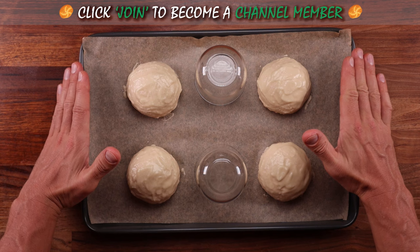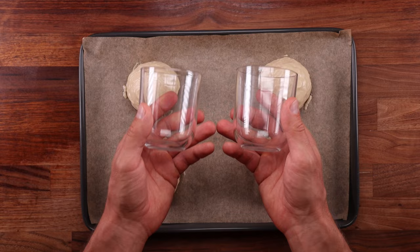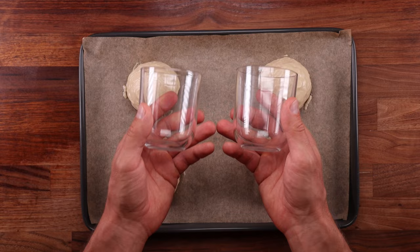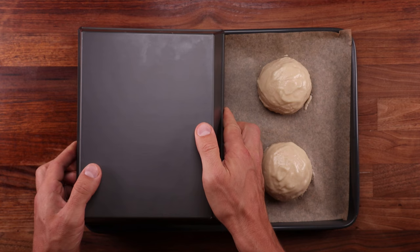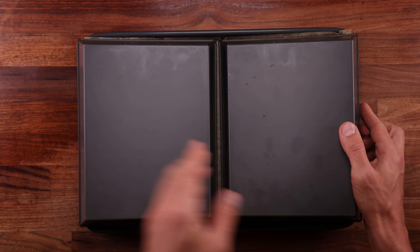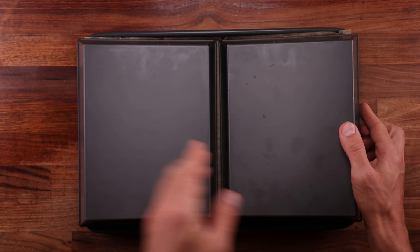These bad boys are ready for final proofing. We must cover them but we want to avoid anything touching the paste. One option: put some cups on the tray and then use some cling film — it will elevate it and prevent it from sticking to the rolls. Alternatively you can use another baking tray. Use whatever you have — improvise. All we're trying to do is prevent the topping from drying out too much because these will be in the fridge for quite some time. Ferment them for around 12 to 24 hours.